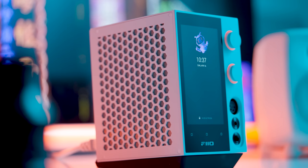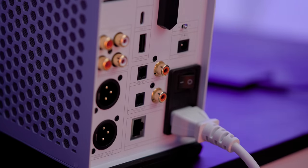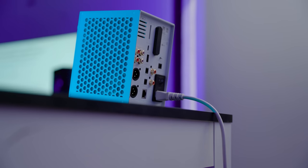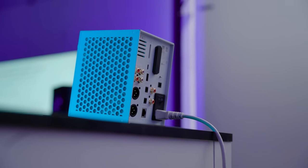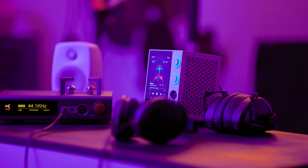Starting off, of course, we have the Fio R7. This is a true all-in-one — if you only have a power cable you can run a complete hi-fi system using this thing. On the back of this device there are a lot of potential inputs and potential outputs for you to use, including analog and digital outputs. It's actually running three different audio systems right now, and it could be running even more if you wanted to.